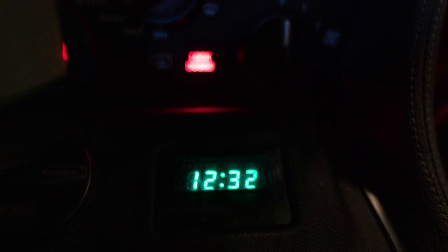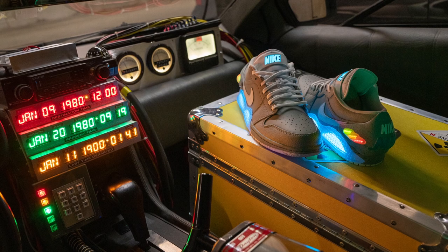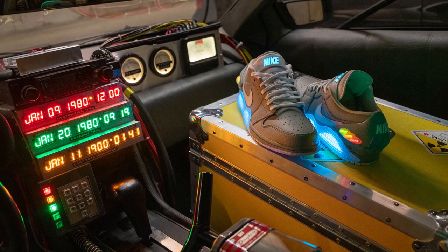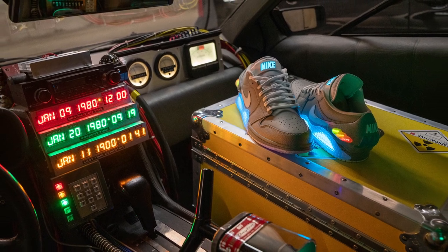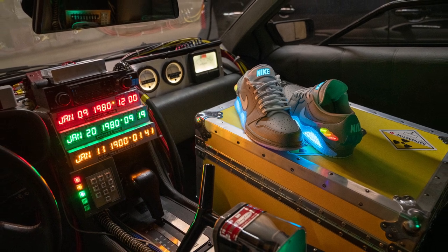One thing I still have yet to do is properly set the clock in the DeLorean. This is sort of funny because you think you're in a time machine — the important thing is time. But at least it's not blinking 12 o'clock like a VCR or something. One step at a time.